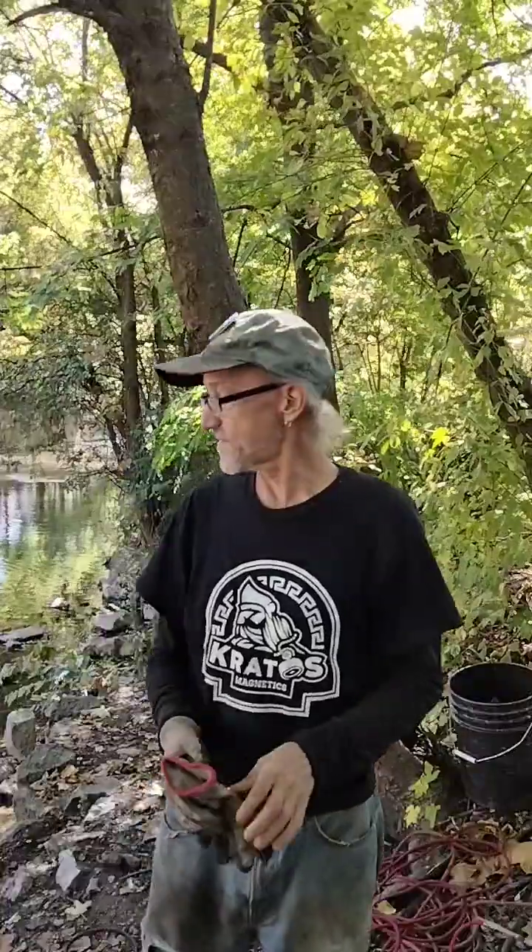Hi everybody, this is Schoolhouse Magnification and Outdoors. Today we did some magnification today. We're back here at the same location.